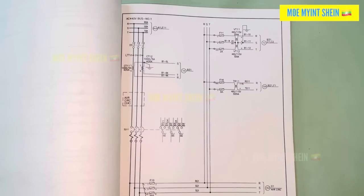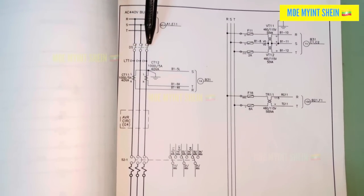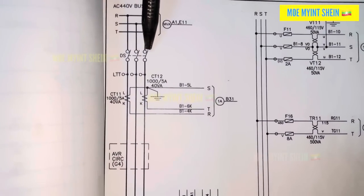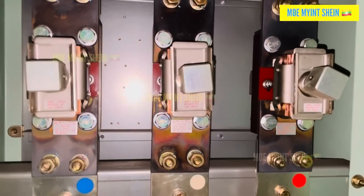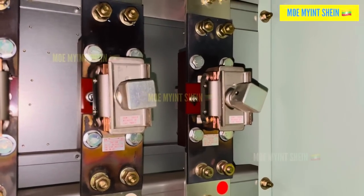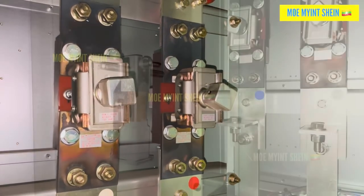Knowing the risks, we had to act first to prevent further damage. Luckily, we found a spare ACP available. While reviewing the ship's power distribution diagram, we discovered disconnecting switches that could isolate the bus power from the ACP. This gave us a safe and efficient way to proceed.